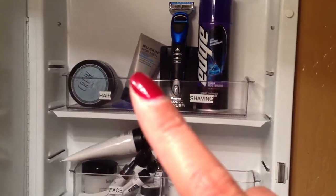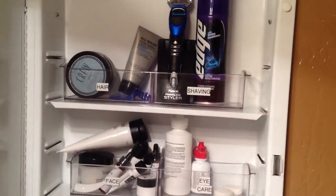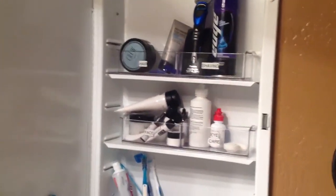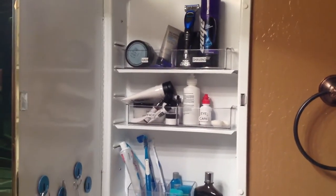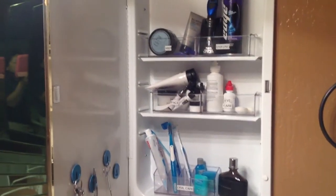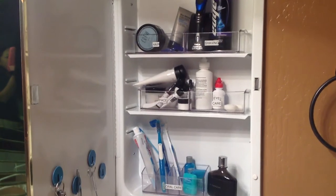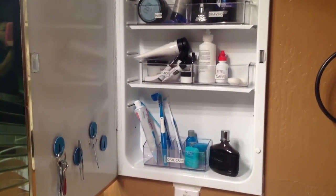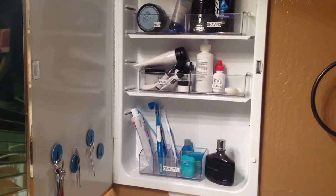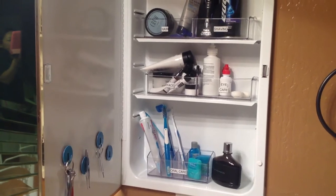Then the shaving stuff — the aftershave, the shaver itself, and the shaving gel. So this is now his medicine cabinet and it totally works. It's just been great to see — pretty much every day he's maintained it, and I did clean it out once, just a quick clean, but he's kept the organization.